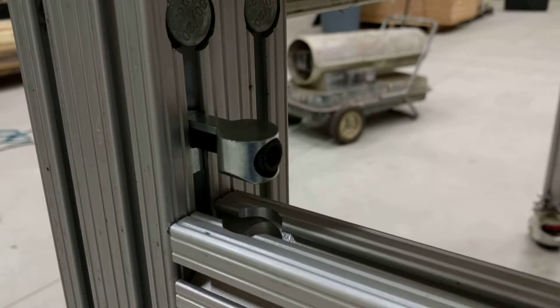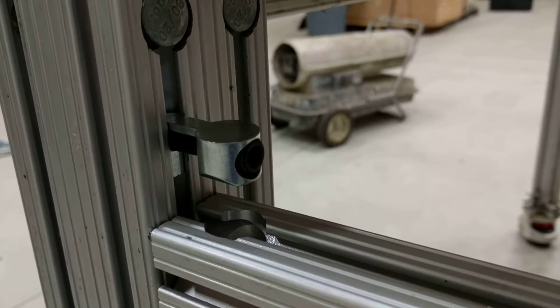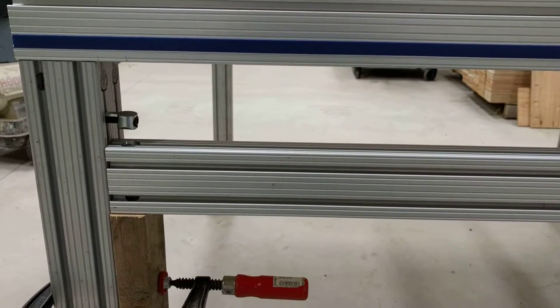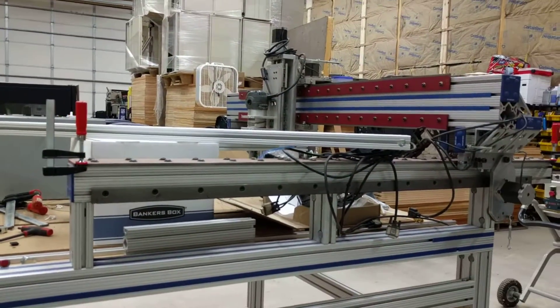Hi again, it's Mike. I wanted to explain the anchor and how that attaches to the 8020. The goal is to attach the rail that I just cut the counter bore on the CNC to the table. This is another CNC router that I have.